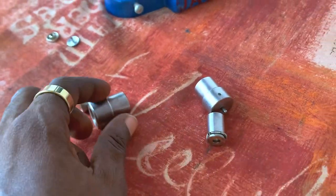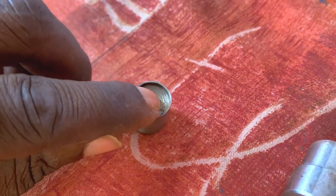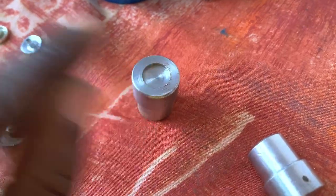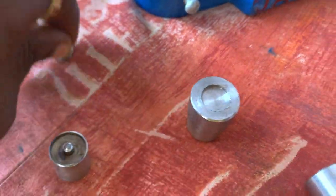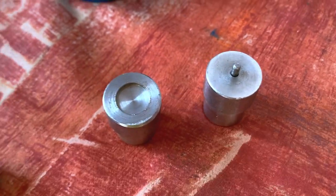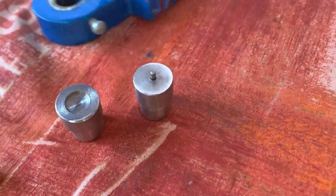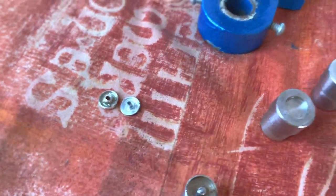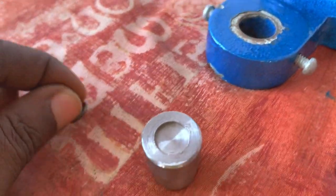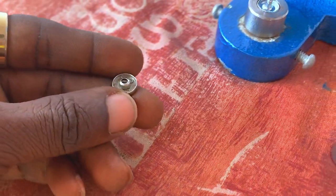If you pay closer attention to these dies, we are going to have four different dies. We have this first one which is our clip hole die. This is the die for the clip hole, and this is the one for the outer layer — that is the black one. We also have the die for the clip holder — that one with the long hole — and the last one is for the clip itself. I am going to put the outer layer inside of the button hole machine.